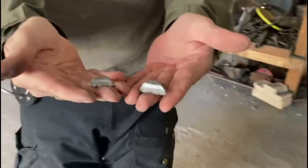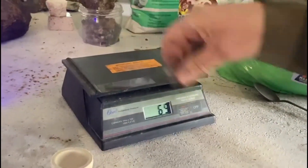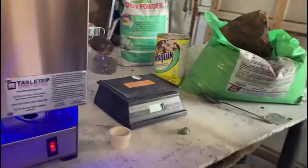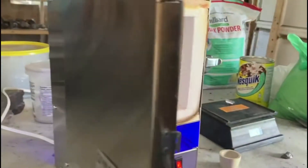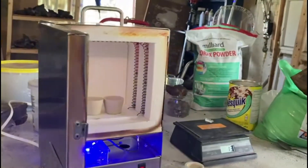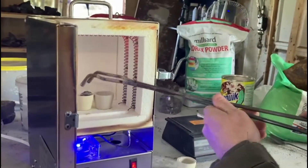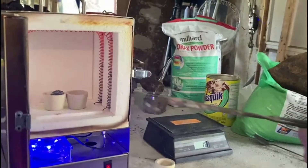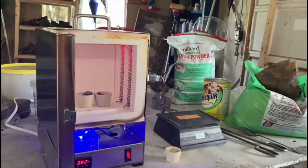We'll put each of those on a capel. That one is 23 grams, no problem. And that one is 14 grams. Got the capels warming up in the furnace already. One. And two. Now we wait.